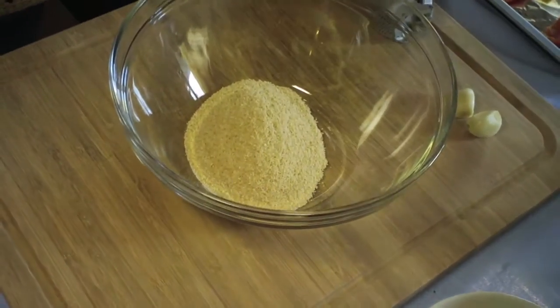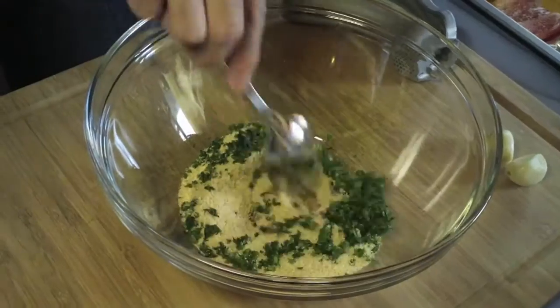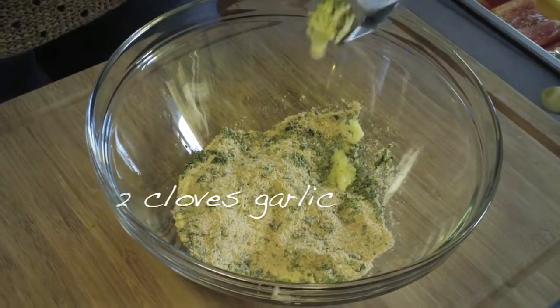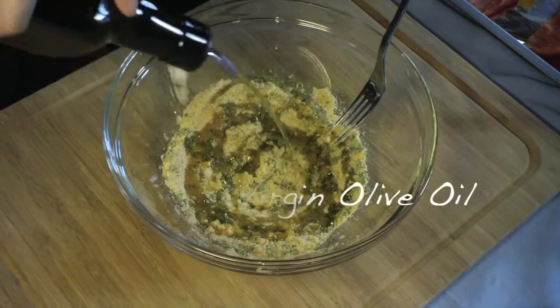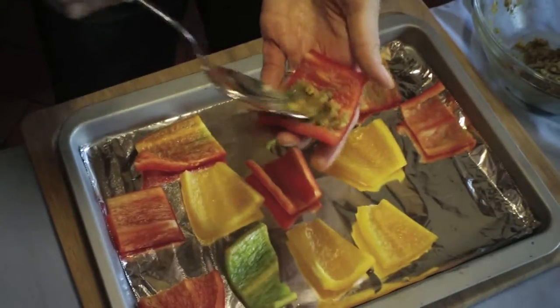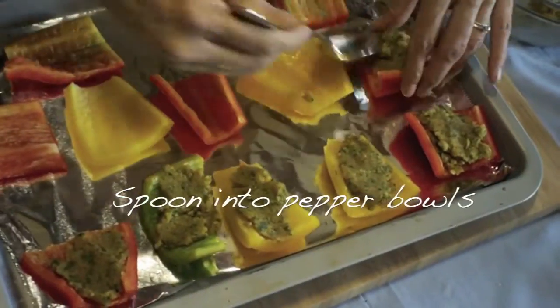Add in your breadcrumbs, add in your parsley that you just chopped. Give it a mix together. A pinch of salt, a pinch of pepper, two cloves of garlic. Now we are going to add in some olive oil. You can also add a dash of lemon juice to give it a kick — that's what my mother-in-law does.